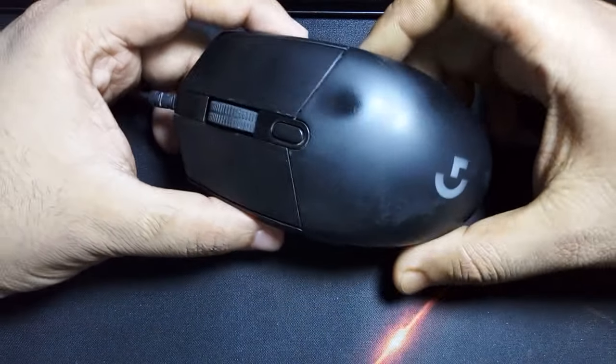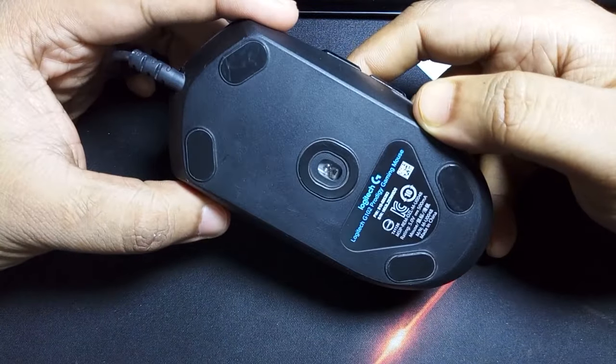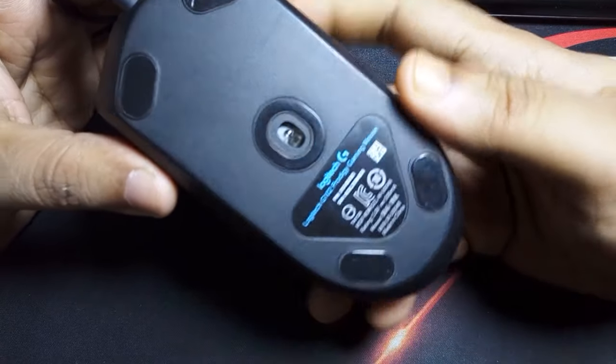Hey guys, welcome to another video of Previous Repair. Today we're going to see how we can repair a Logitech G102 mouse switches without soldering iron or anything else.